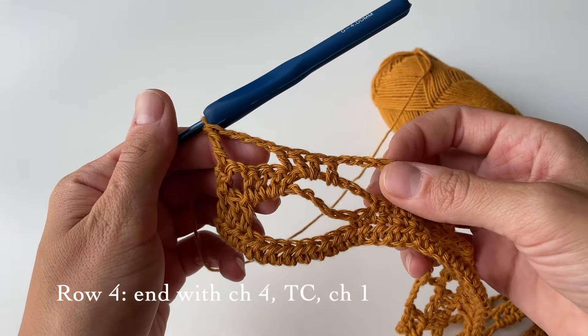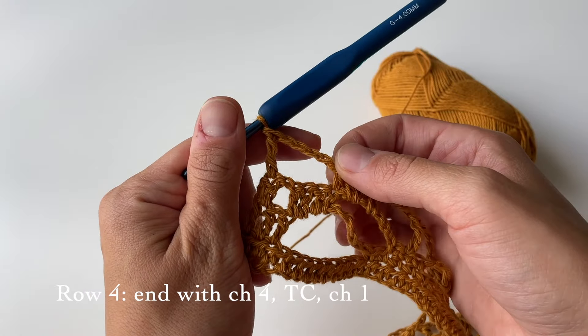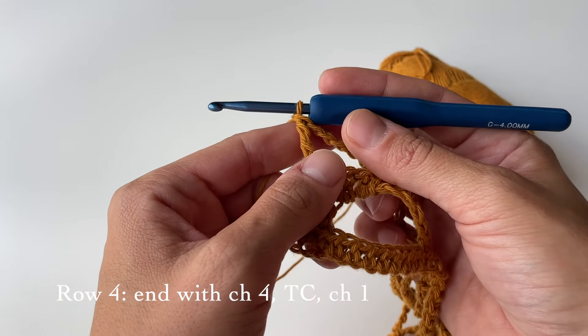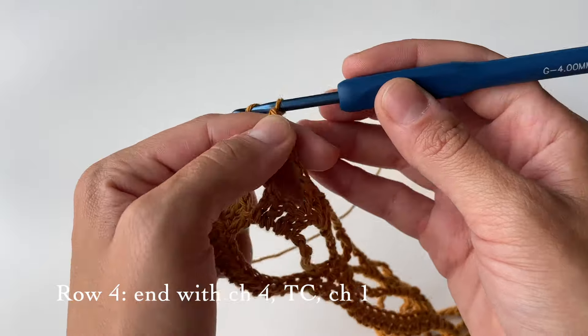We finished row four with the gap of a chain of four and then a triple crochet on top of the last stitch. Now we can proceed with row five. Before we do that, chain one.